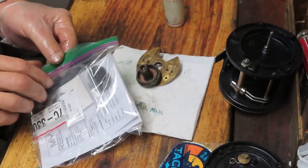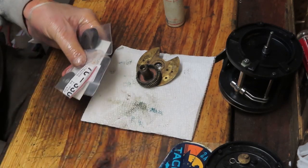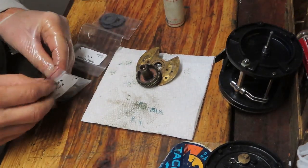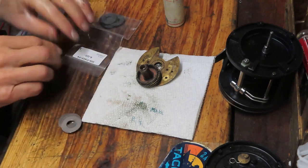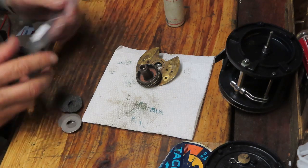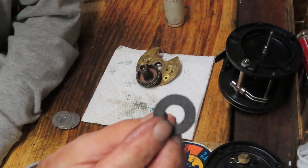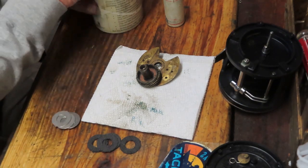Once the main gear is back on, we go to the new drag washers — you'll see the difference right away between the old part stack and the new stack. I got these from mysticparts.com; they are an authorized Penn parts distributor. If parts are available they generally have them, and if not, they can tell you whether there's a substitute or if you need to go find them on the used market. These are interesting drag washers — same size and dimension as a Penn Senator drag washer but much thinner, so you cannot substitute Senator washers into this drag stack.